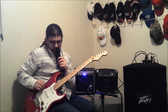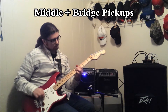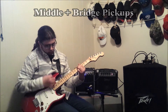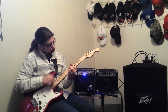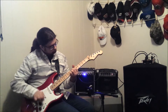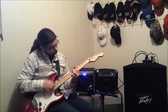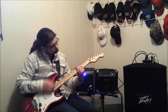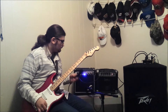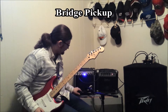Let's go to the in-between position of the bridge and the middle. Let's move on to the bridge position on the Stratocaster.